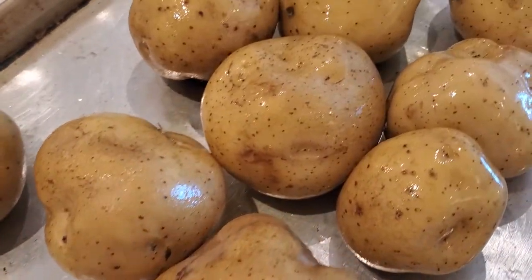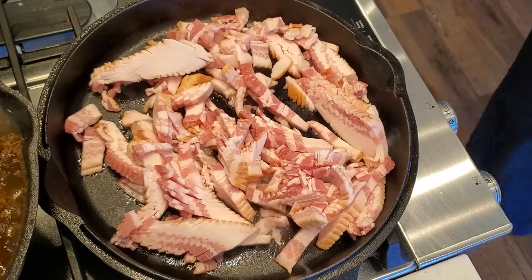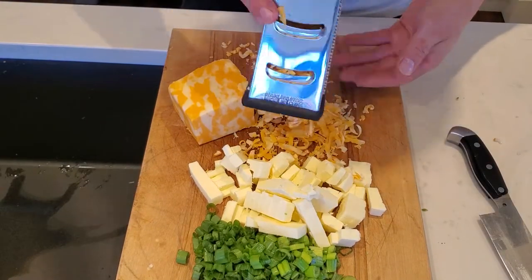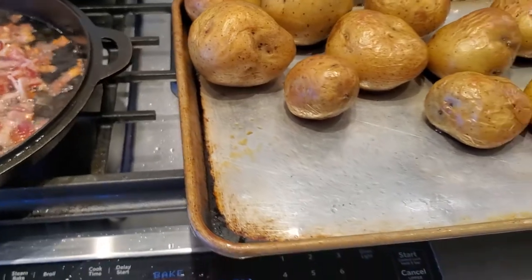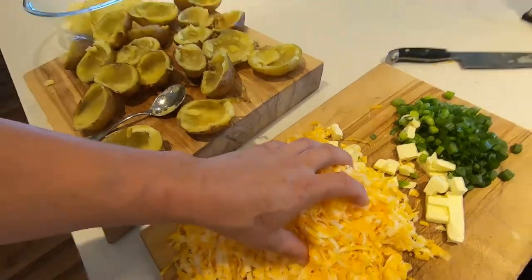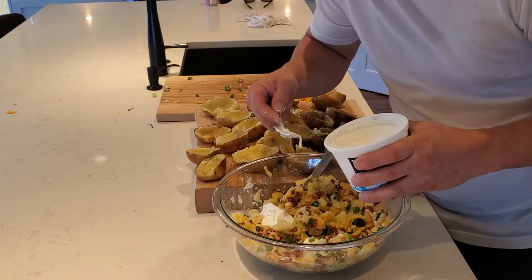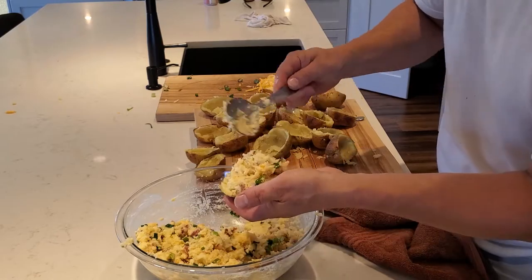For my side I am going to do some twice baked potatoes. Super healthy — more peas on top.